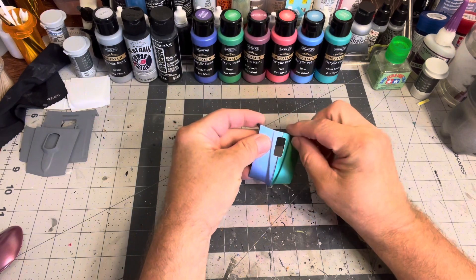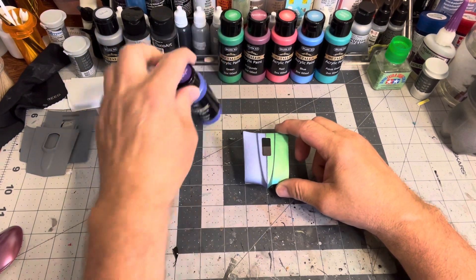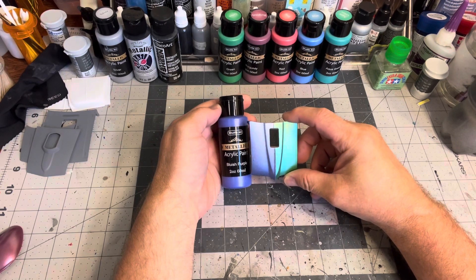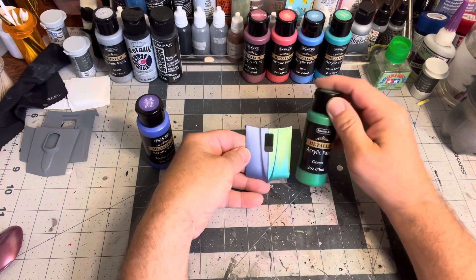First, there's this one — I didn't even realize until I peeled the tape off that I created a joker hood. This is the bluish purple and green over black primer.